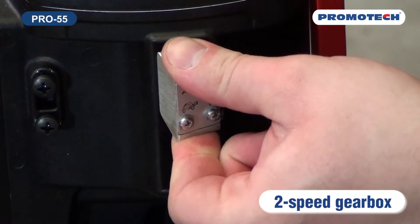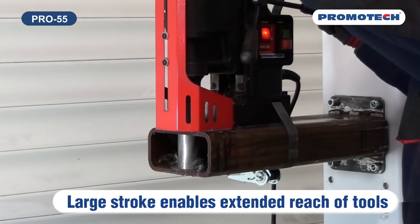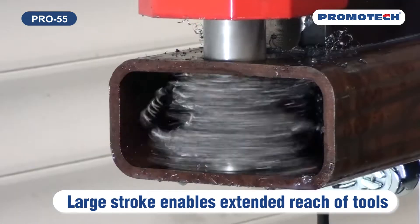Two-speed gearbox. Large stroke enables extended reach of tools.